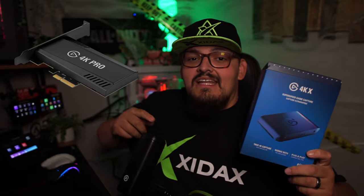So first things first, to capture your gameplay on your gaming PC, for me personally, I use the Elgato 4KX. We also can use the Elgato 4K Pro, which is an internal capture card for your streaming PC. Completely up to you.